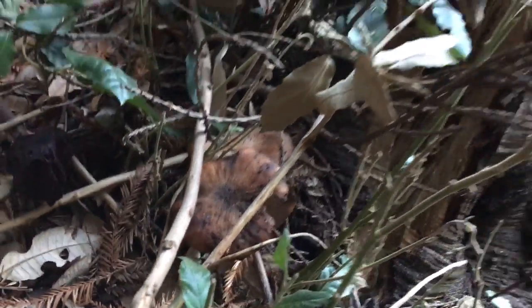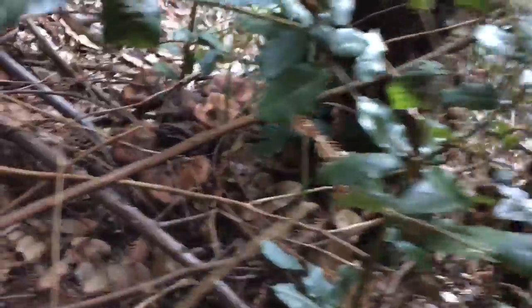Hello and welcome back to my channel. I'm out mushroom hunting and someone helped me identify these.